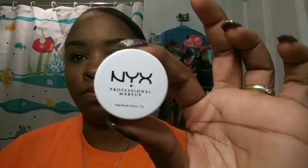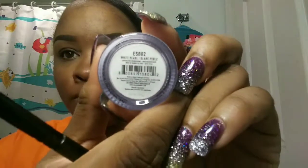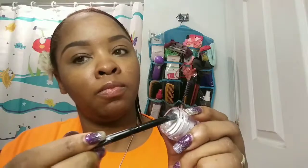I used the toffee shade but I use the setting powder first. Now I have my NYX white pearl eyeshadow base and I'm going to use that on my lids with the flat concealer brush. I just got this primer yesterday because I usually use the white base.